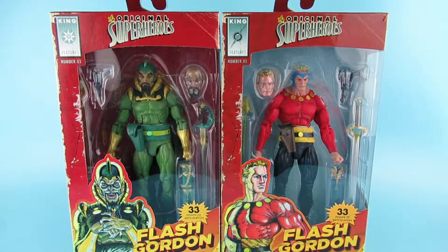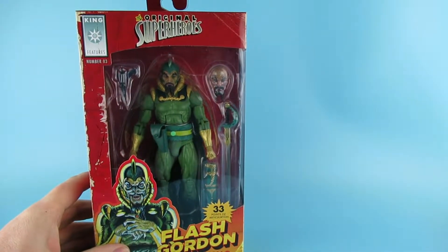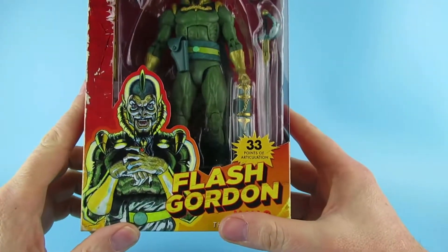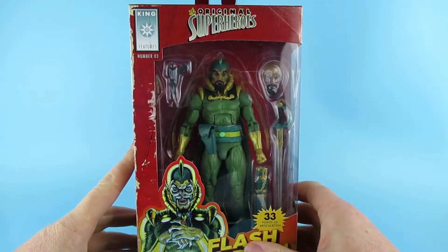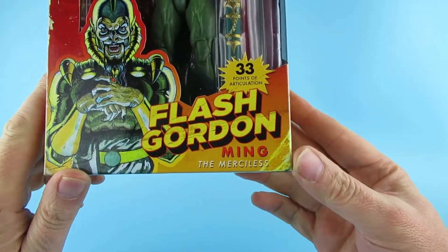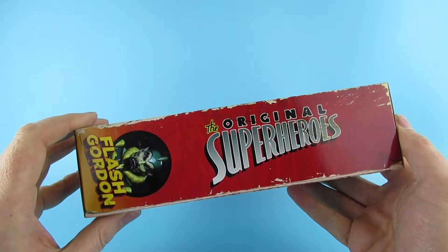Hey you guys, so today we are looking at Ming. Yes, don't worry, Flash Gordon will be coming soon. This is the Ming the Merciless King Features number three, the Original Superheroes line. 33 points of articulation. Flash Gordon, Ming the Merciless. Some nice artwork there, nice artwork on the side.